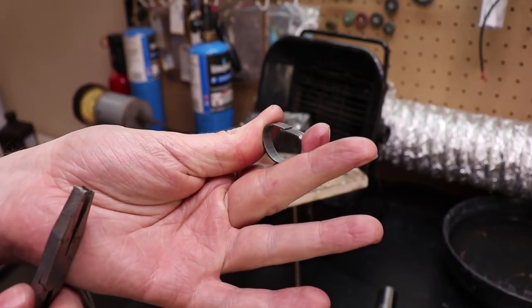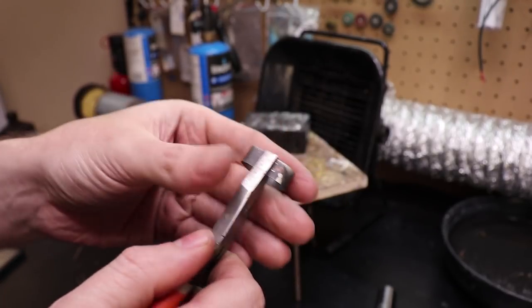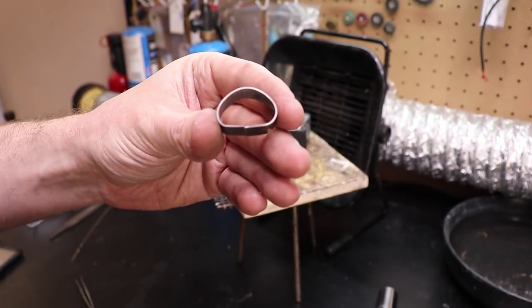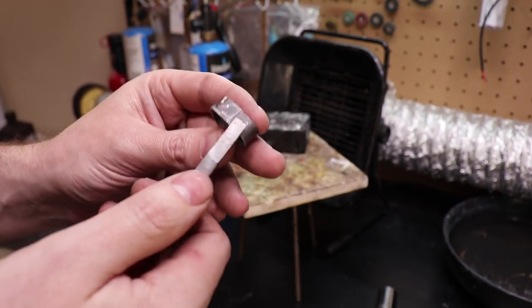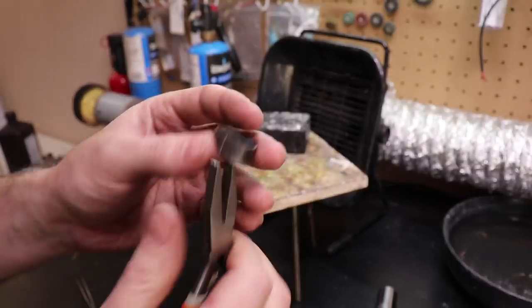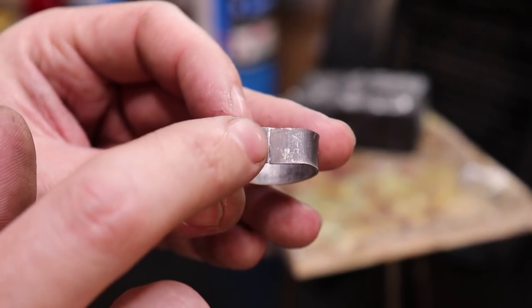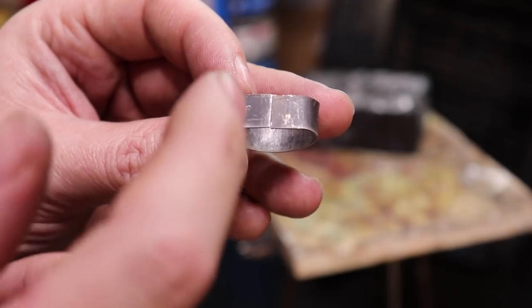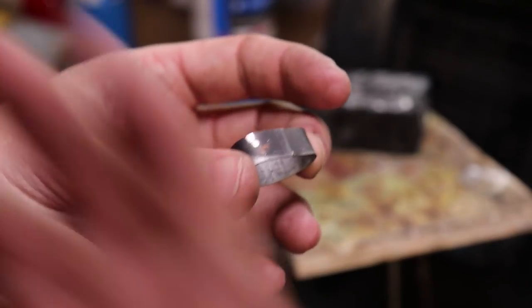One thing I like to do is push the ring past itself and then pull it back so it's basically spring-loaded right there. Make sure they're on the same level going across — this is the most finicky part. If you look really close, there's pretty much no gap there. If you do have a gap, you can take your jeweler's saw and cut a straight line through to make both sides match. But be careful not to take too much material off, or it'll shrink your band and it won't be the right size.